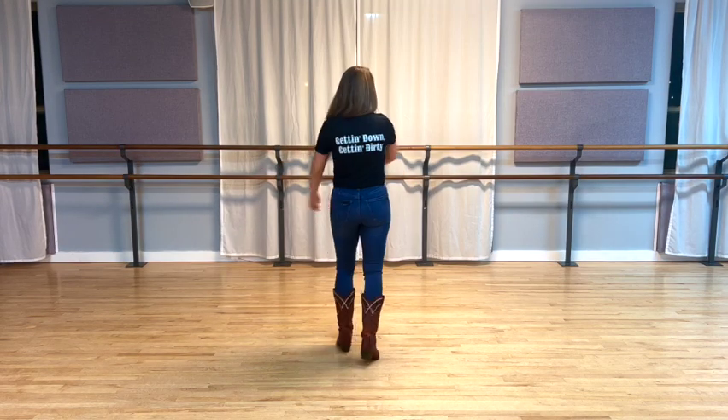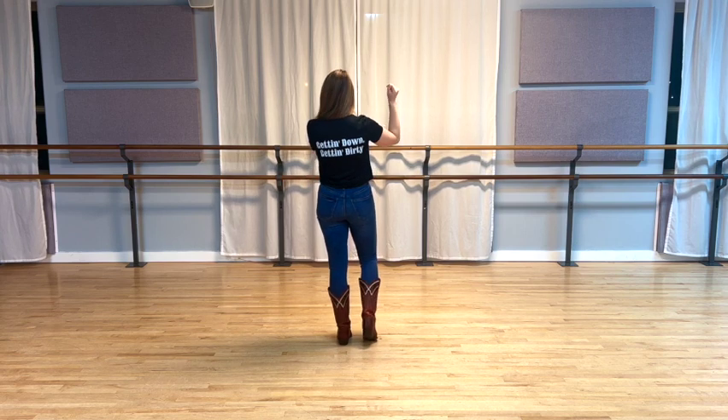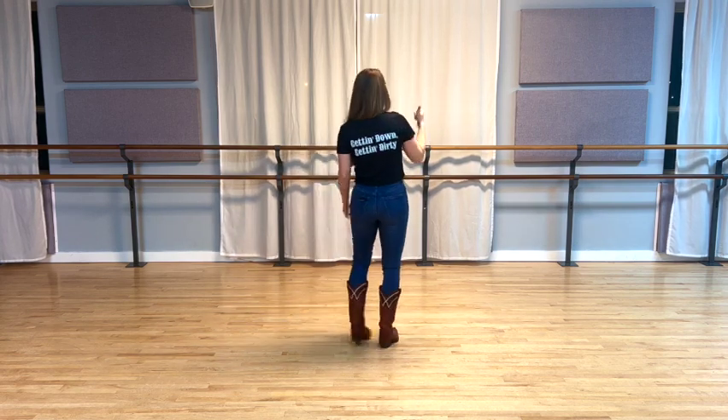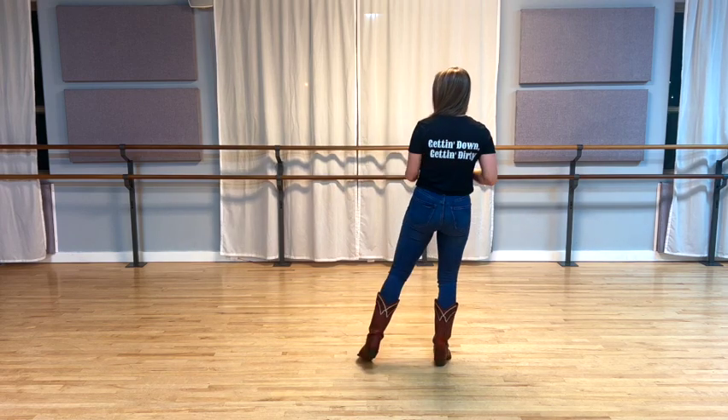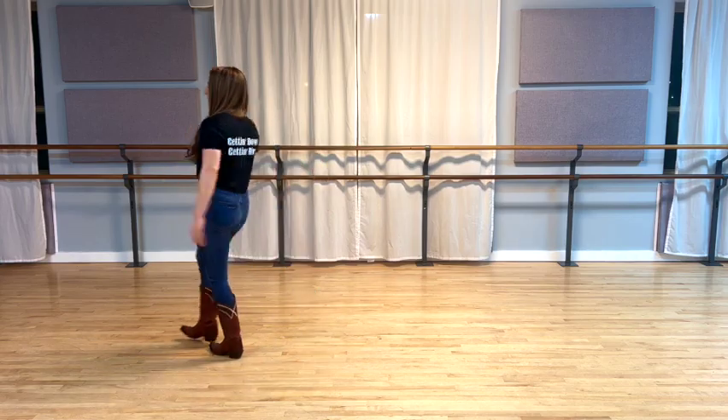Let's put two and two together, taking both 16 counts. Here we go: five, six, seven, eight. One, two, three, four, back five, six, back seven, eight. Toe one, two, three, four, bind five, six, seven, eight.